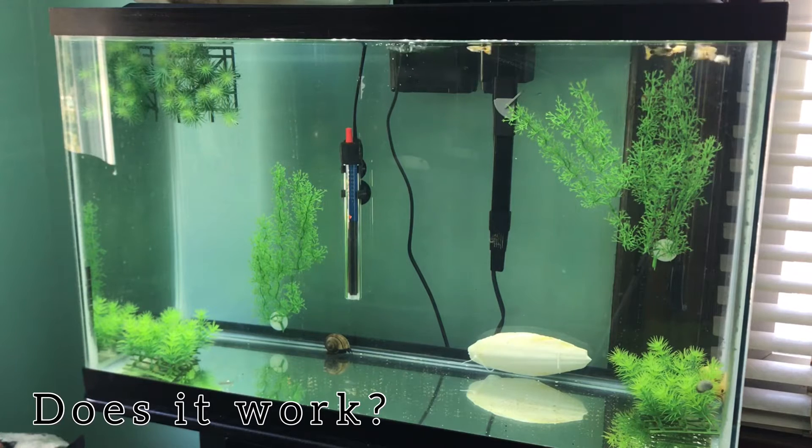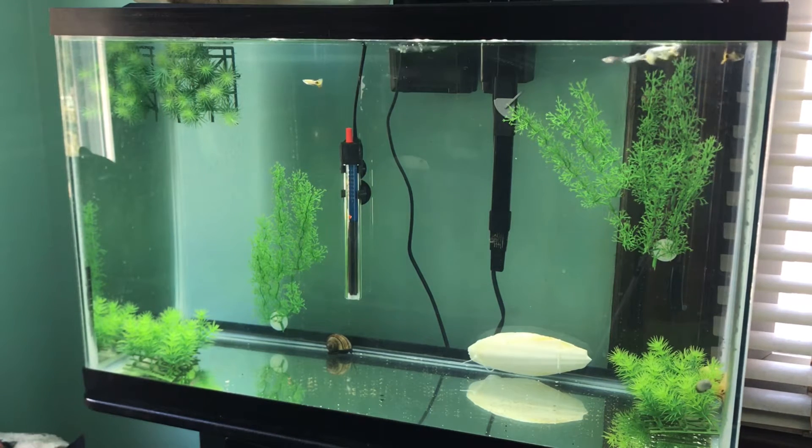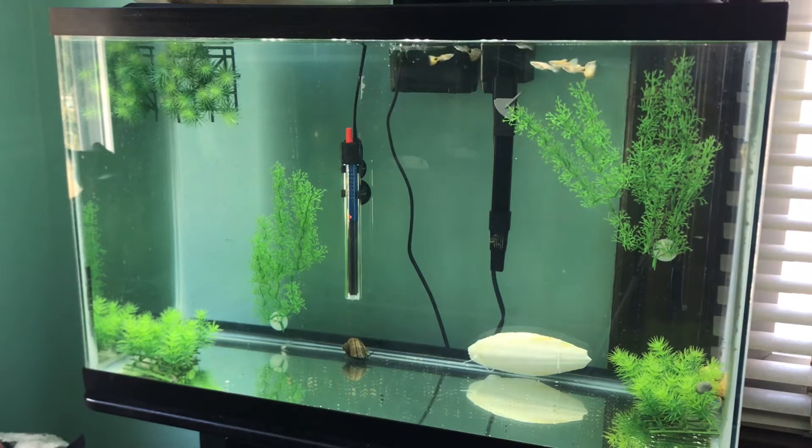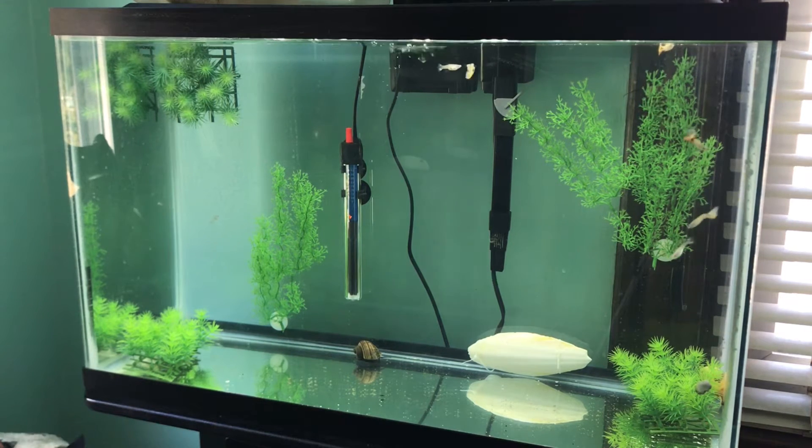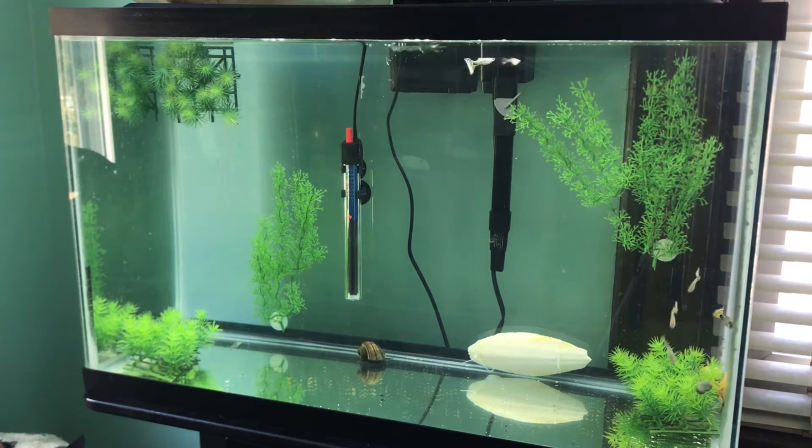Does crushed coral work whenever you are buffering your water? Crushed coral does work. The first time you put it in your tank, it's going to take four days for it to gradually raise up and reach the desired KH, GH, and pH for your aquarium.